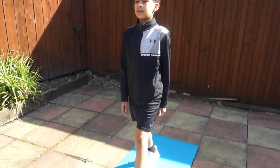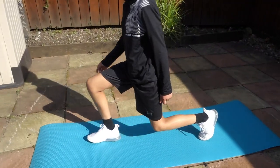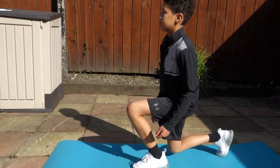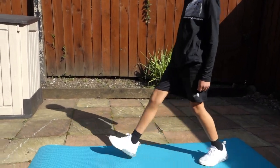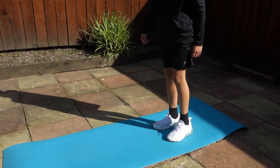This round is going to be lunges, so let's get into it. Just for 30 seconds.